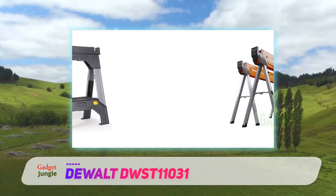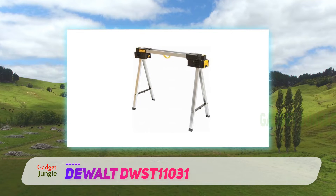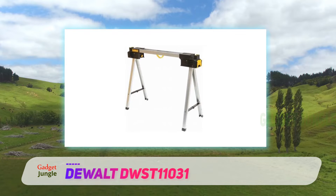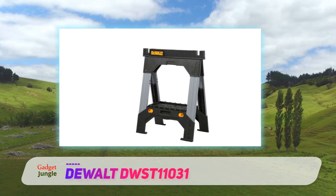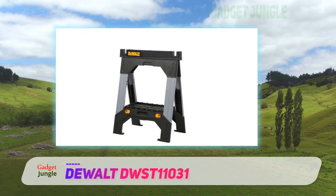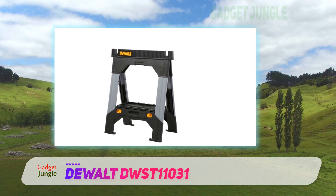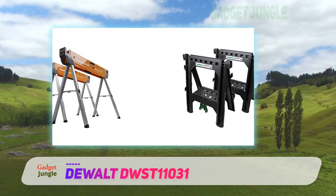The very first points of observation about this work stand are its strength and lightweight structure. From its appearance, it doesn't seem that this model can hold a staggering 2,500 pounds of force, and its lightweight aluminum construction lies at the core of this awesome feature. This is the reason why it can be a pro's personal choice, as they need to travel a lot across different job sites, where portability becomes a mighty factor.